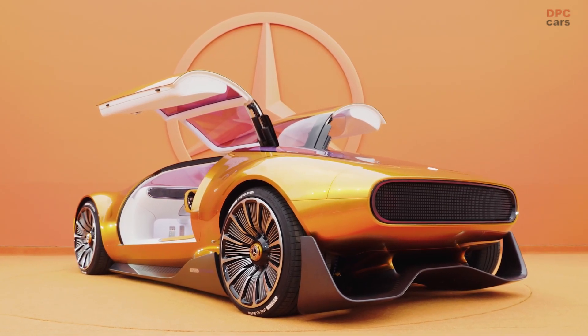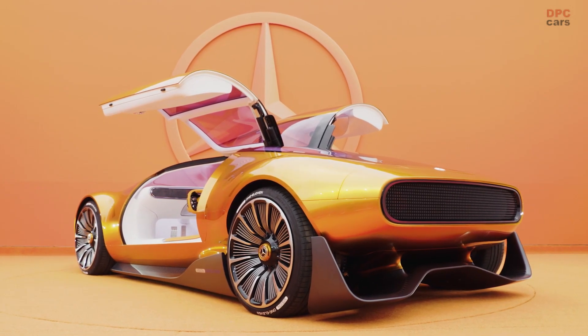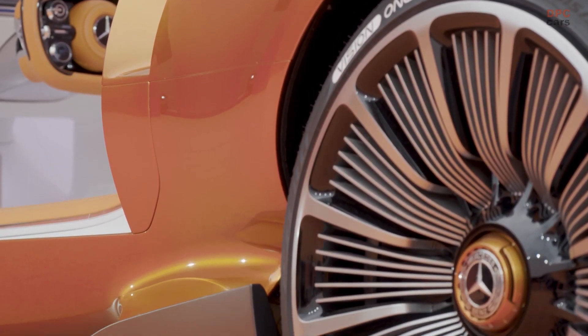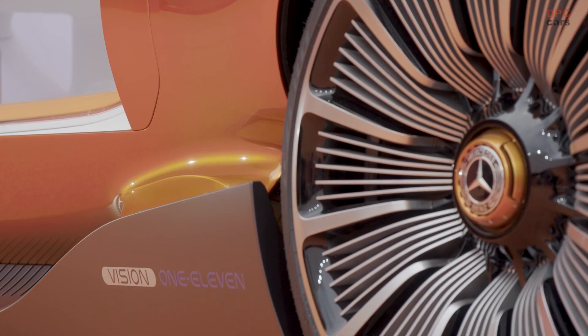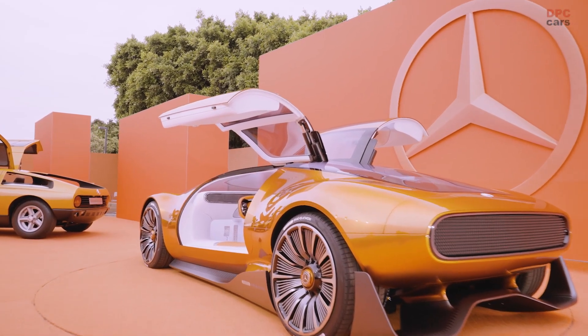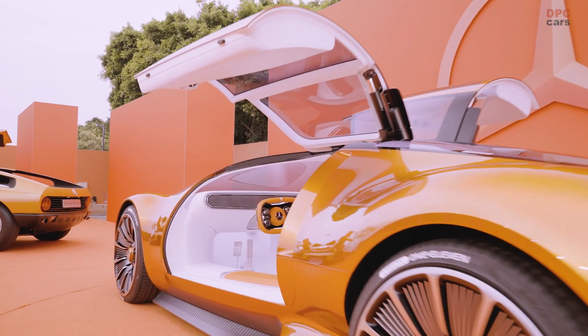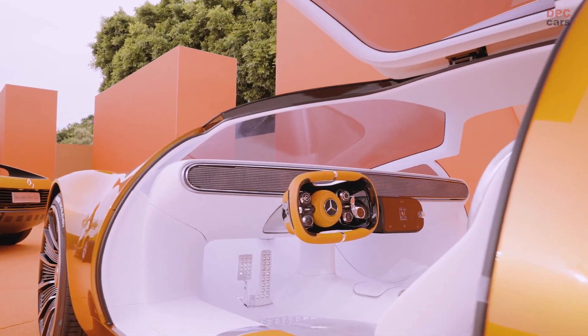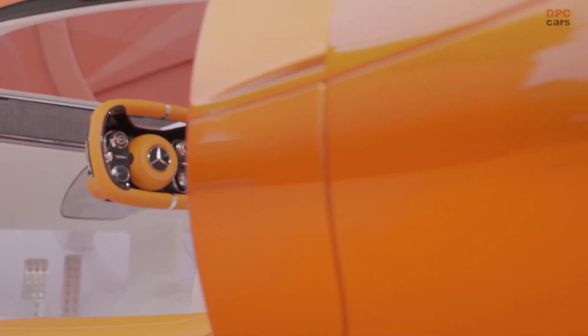The influence of its predecessors is evident in various details of the show car. The gull-wing doors, reminiscent of the iconic 1954 300 SL, serve as a clear nod to the past. Additionally, the oval-shaped front end with three hash mark vents and the dual circular taillights on the pixelated rear graphic establish a visual connection to the C111.